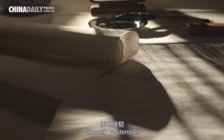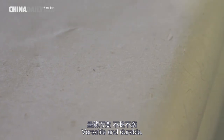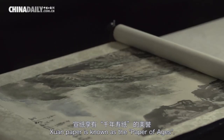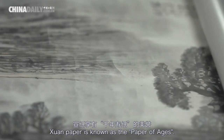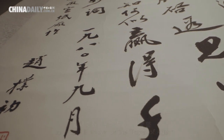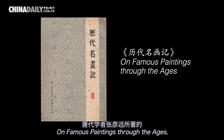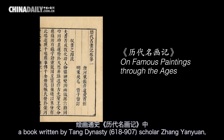Smooth yet tensile, versatile and durable — with these qualities, Xuan paper is known as the paper of ages. The term Xuan paper first appeared in 'All Famous Paintings Through the Ages,' a book written by Tang dynasty scholar Zhang Yanyuan.